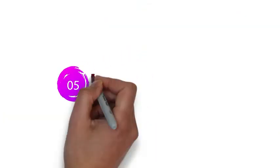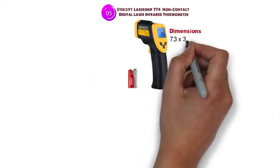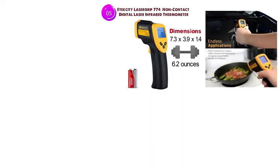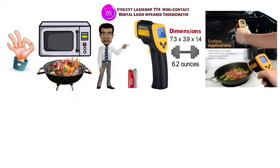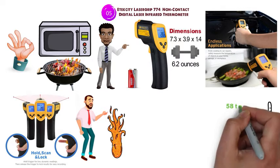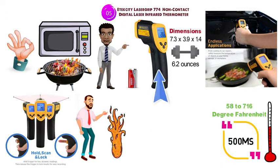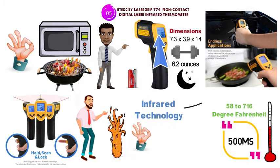At number 5 we have the ETEC City LaserGrip 774 Non-Contact Digital Laser Infrared Thermometer. The dimensions of the LaserGrip are 7.7 x 3.9 x 1.4 inches and it weighs around 6.2 ounces. Although this thermometer is unable to read the inside of food, it's a great way to measure temperatures around your oven or grill to check if you're cooking at the right temperature, and is ideal for checking if something is hot before touching. It can measure temperatures ranging from negative 58 to 716 degrees Fahrenheit with a response time of under 500 milliseconds. The LCD screen is backlit, so it can be used in the dark, and the infrared technology makes it great for reading surface temperatures when barbecuing or cooking.